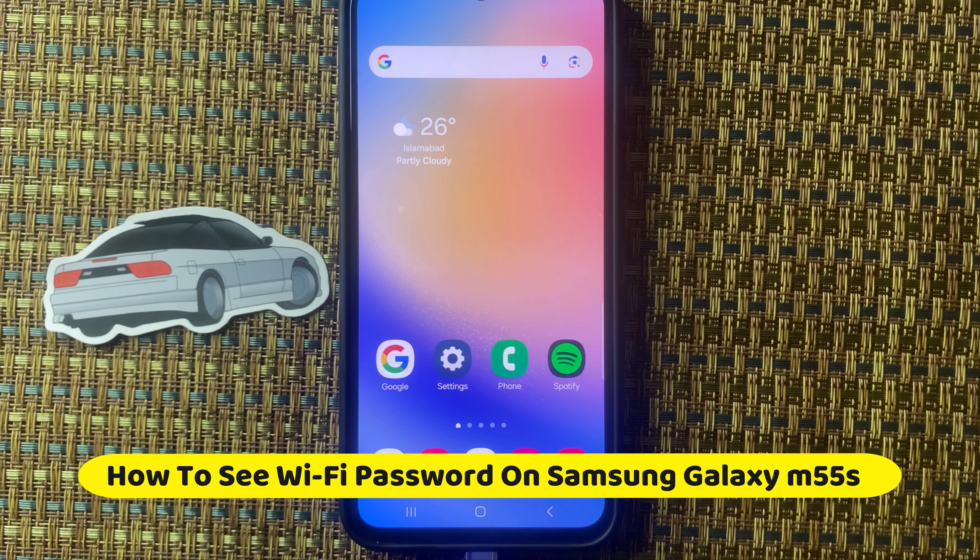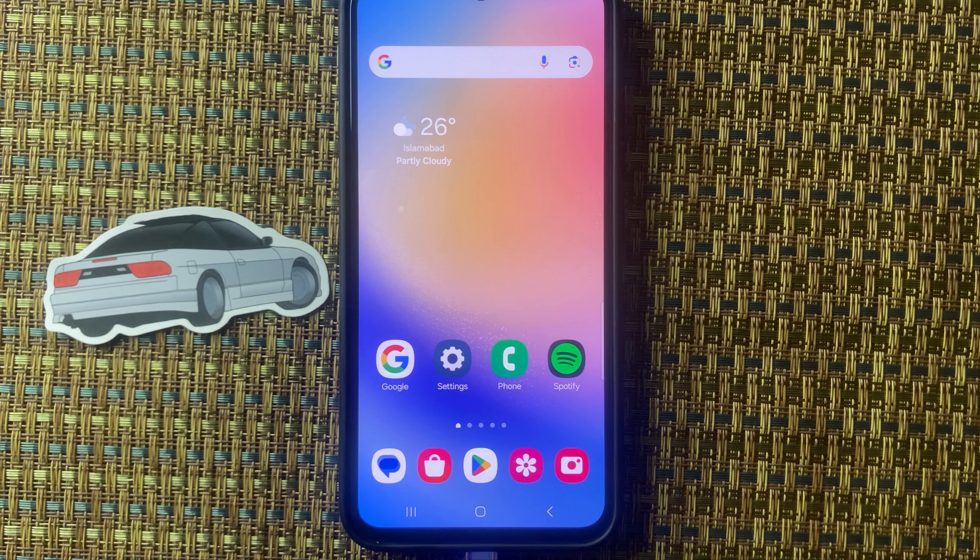Hello friends, in this video I will show how to see Wi-Fi password on Samsung M55s.